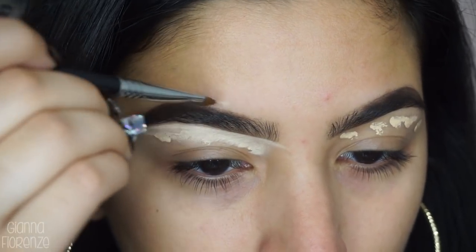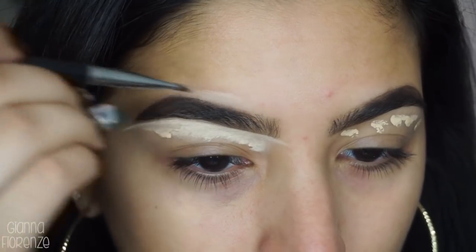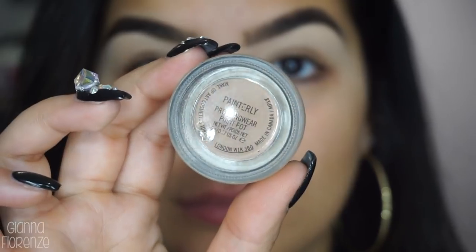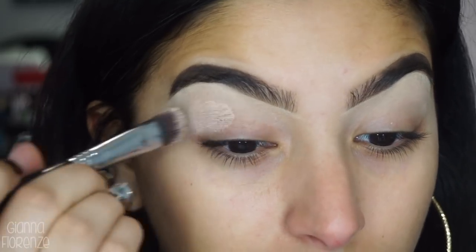My eyes are super dry and it's so annoying. I hate the winter when it does that to me. My eyes get super dry and it's really annoying when I put primer on and concealer on. So if you guys have any good eye cream recommendations, I will be taking them — please come with them below.